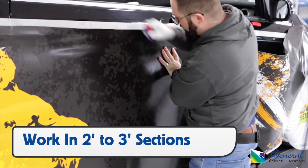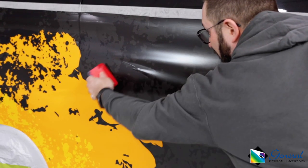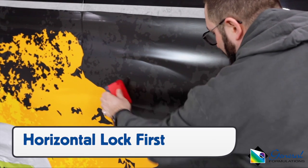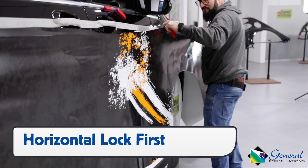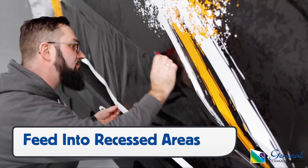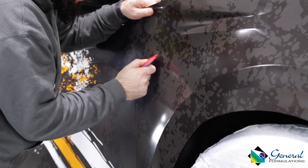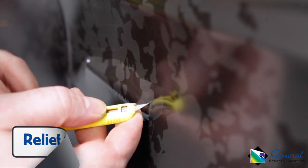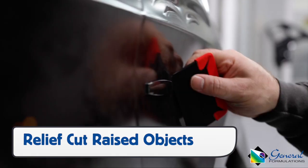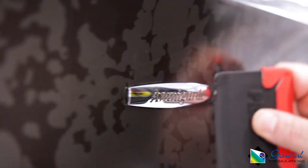For larger sections, like the front three quarters of a fender, pull the backing paper away in two to three foot sections. Lock the horizontal section on the body line from front to back, then feed in any open-sided recessed areas. For any raised objects on the body, like an emblem on the front fender, make a relief cut on the high side to avoid overstretching the film. No heat should be required during this process.